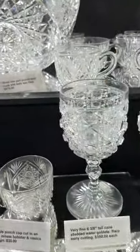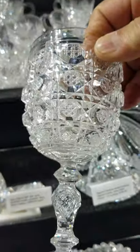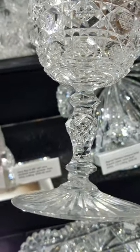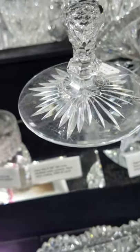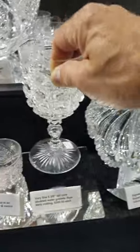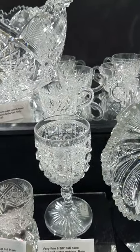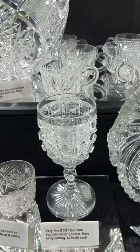This is probably a Strauss pattern — studded cane cutting with a three-stage stem, which is a Strauss characteristic, and a starburst base. Very finely cut, six and three inches tall. This is the last one, priced at $350.